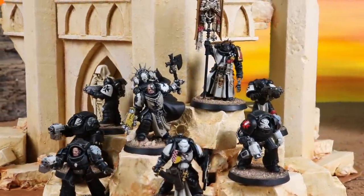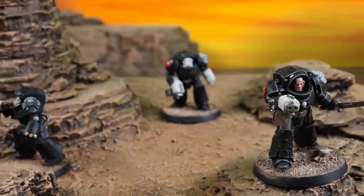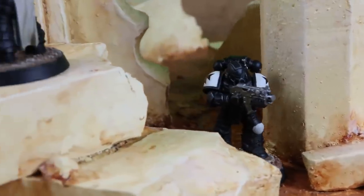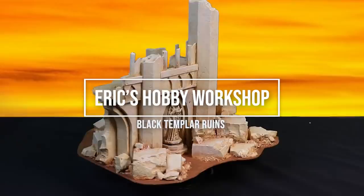Black Templars — an elite force of crusading space marines. These chosen warriors of the Emperor traverse the galaxy to smite the foes of the Imperium on countless worlds. Today I'm going to show you how to build one of the battlefields these gene-enhanced zealots fight upon. Let's make some Black Templar ruins.